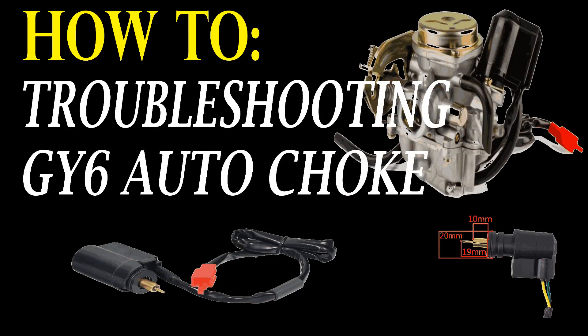Alright guys, well that's it for this video. I hope this was helpful and I hope that you get your engine running smooth. If you do end up needing to replace your auto choke, I found that cheap replacements can be found online on eBay or even Amazon for about fifteen dollars, and most of these chokes are going to be the same for engine sizes of 50cc through 150cc for GY6 engines. Thanks for watching!